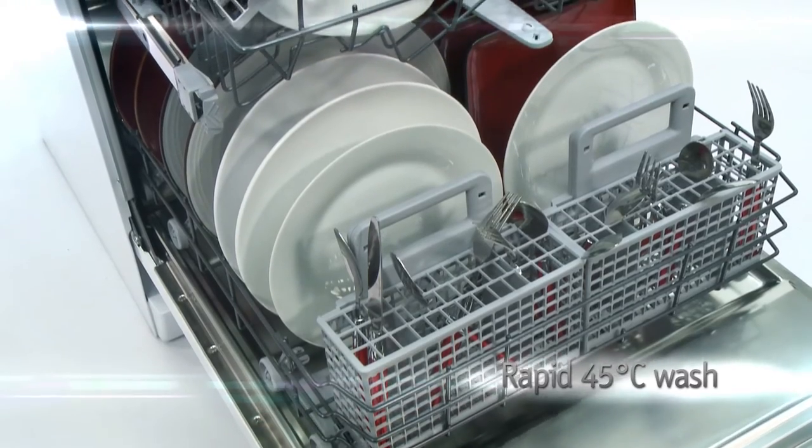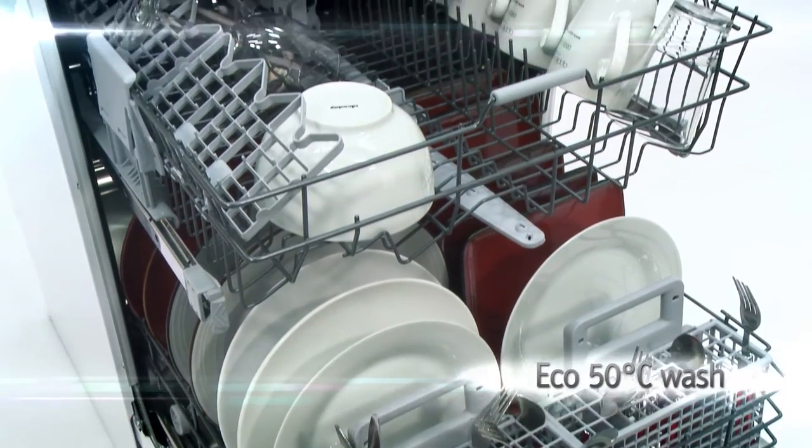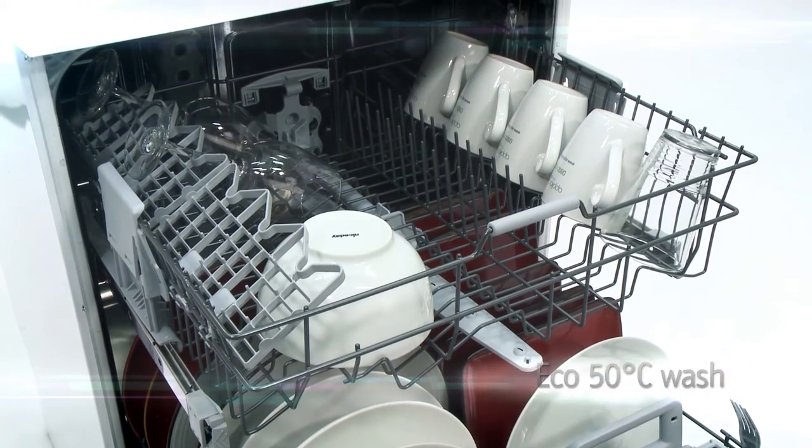Whirlpool's speedy rapid 45 degree programme will get smaller loads clean in just 30 minutes. Additionally, the eco 50 degree wash will provide you with even more money and energy-saving reasons to ditch those marigolds.